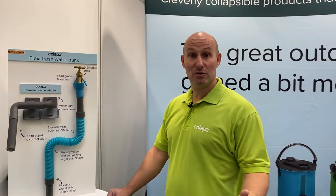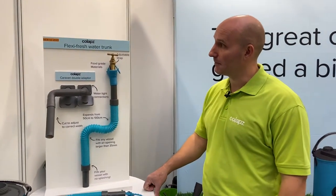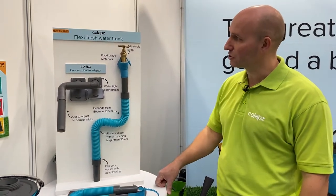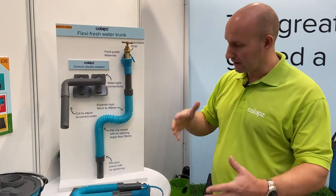This is CNEC for day three of the Motorhome and Caravan Show, and one of the products I'd like to show you is something we're introducing for March 2020. It's called the Flexi Fresh Water Trunk.